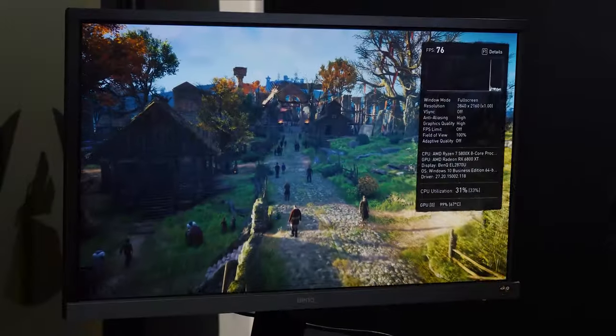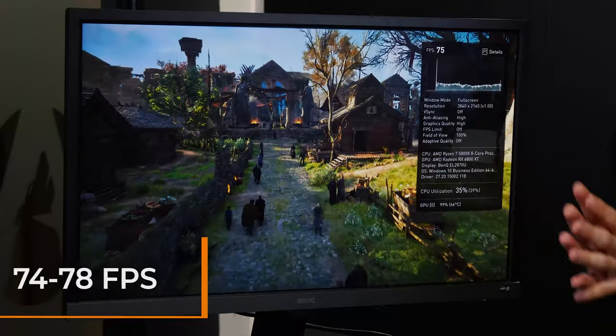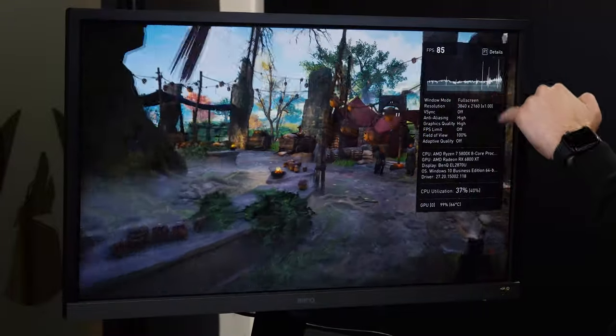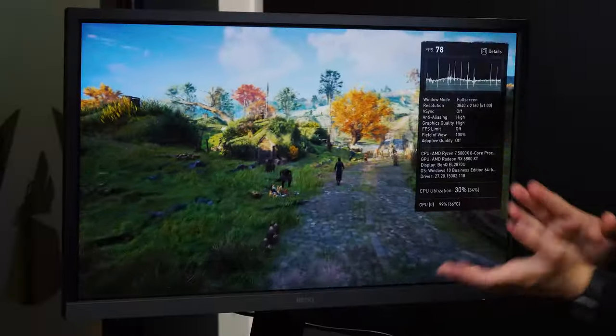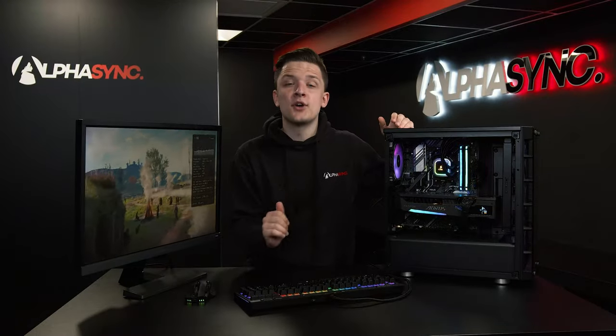At 4K high settings in Valhalla it looks good visually. The fps is sitting at around 74 to 78 frames a second. The frame rate from the graph, aside from a couple of spikes upwards, is actually pretty consistent and solid — it's not moving too much, which is exactly what you want. The last thing you want is 80 frames a second dropping to 10 for five seconds and then back up — that slideshow-type performance is something we're not seeing here. Visually, with the lighting, shadows, and visual fidelity, it's sharp, crisp, and it looks damn good.